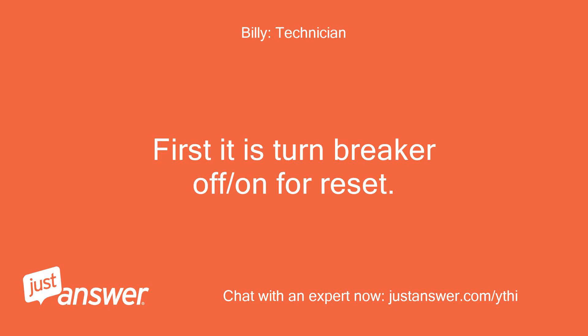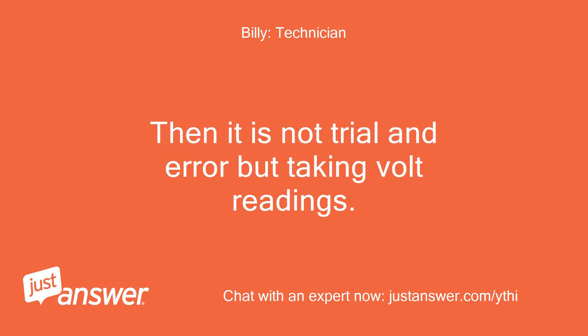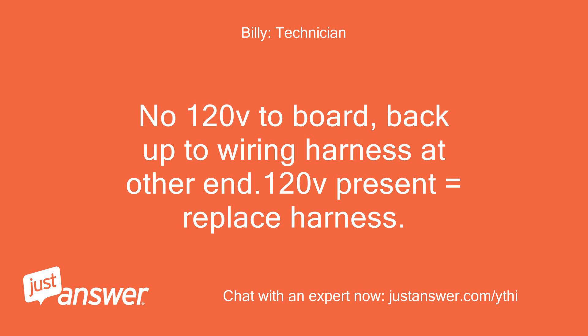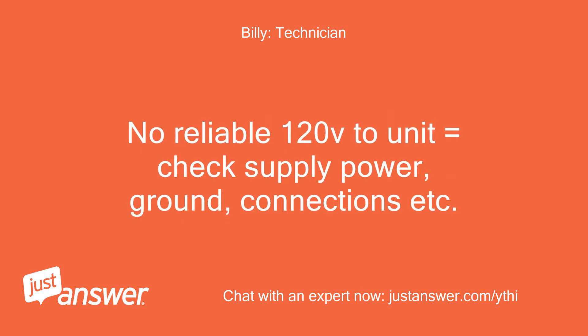First, turn the breaker off and back on to reset. Then it is not trial and error — it involves taking voltage readings. If the board asks for 120V but reads BD, replace the board. If there's no 120V to the board, trace back to the wiring harness at the other end — if 120V is present there, replace the harness. If there's no reliable 120V to the unit, check supply power, ground, and connections.